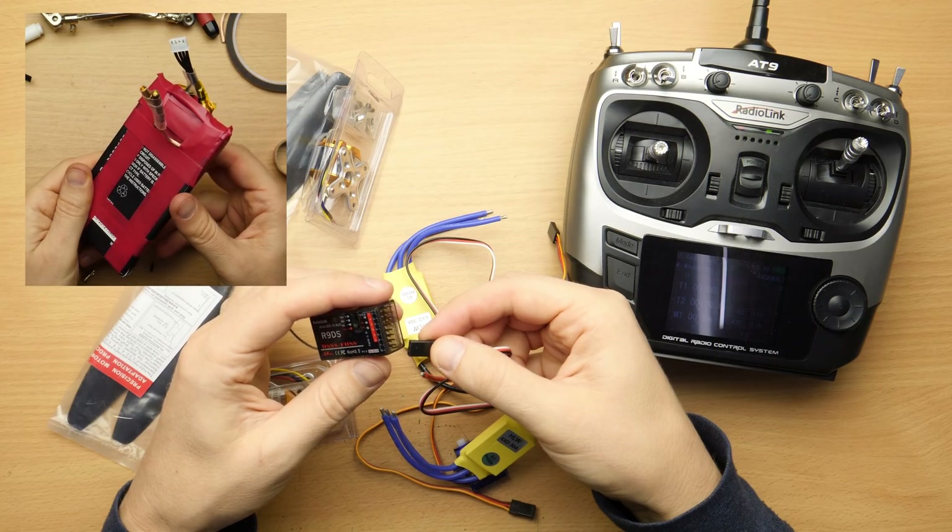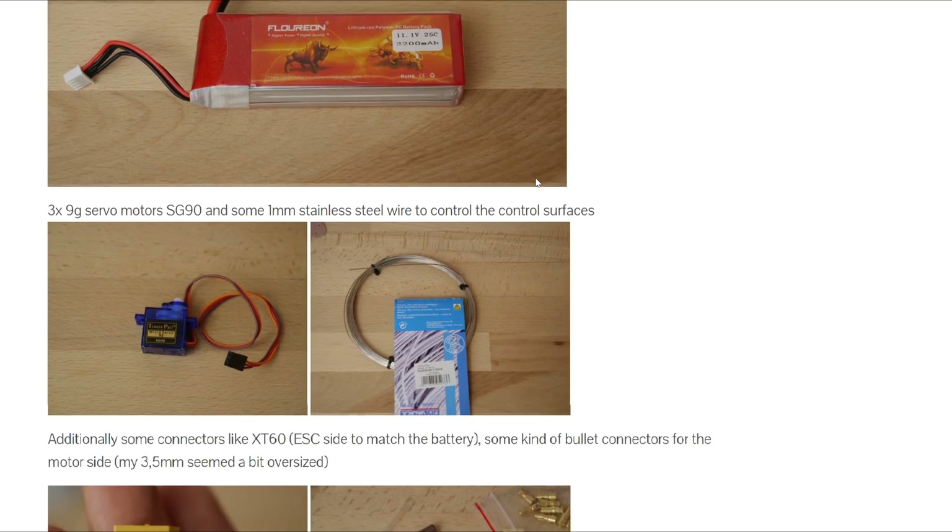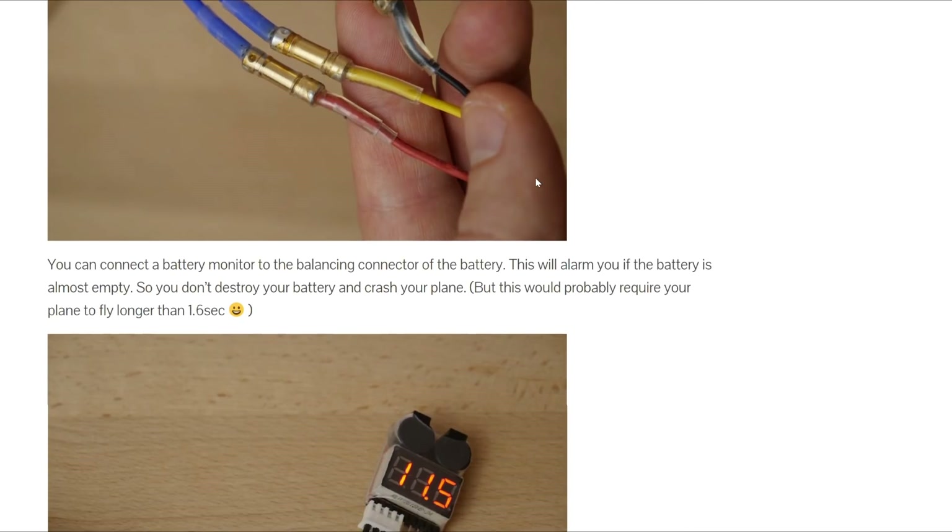I don't have the battery yet but I will build one later. I will keep an updated list of the parts on my project page as well as some useful links to RC stuff.